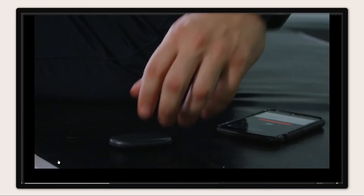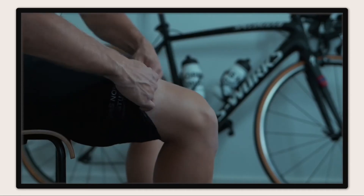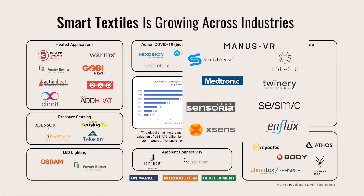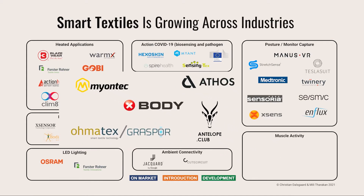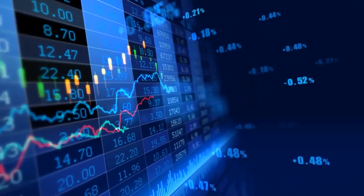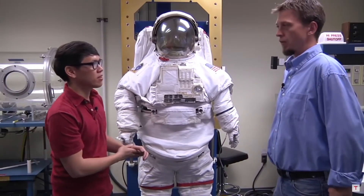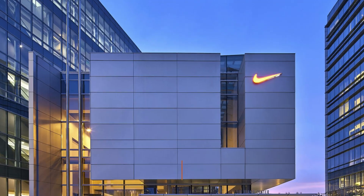The SmartGlove is a breakthrough in the field of smart textiles and wearable electronics, which are rapidly growing and evolving. According to a report by Grandview Research, the global smart textiles market size was valued at US$2.18 billion in 2020, and is expected to grow at a compound annual growth rate of 31.5% from 2021 to 2028. The report also identifies some of the key industry players in this market, such as Google, Levi Strauss, Adidas, Nike, and Textronics.